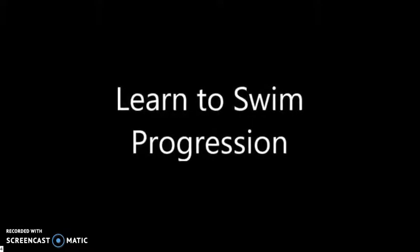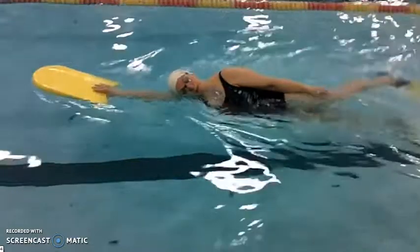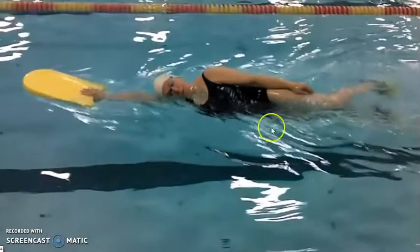I did a whole video talking about fins a few weeks ago, so the first thing I want you to do if you're learning to swim and following this progression is to put fins on your feet and a kickboard out front. The first goal when you're learning to swim is to learn to relax in the water. The board and the fins are going to allow you to do that because you know that you're not going to sink.